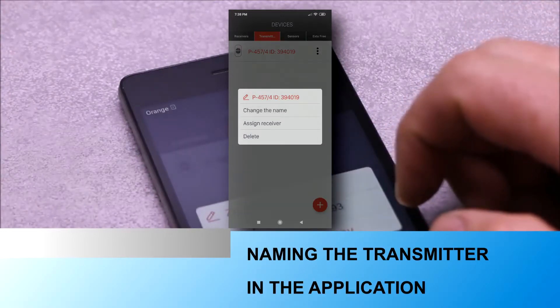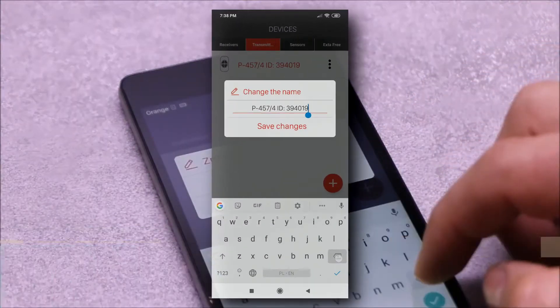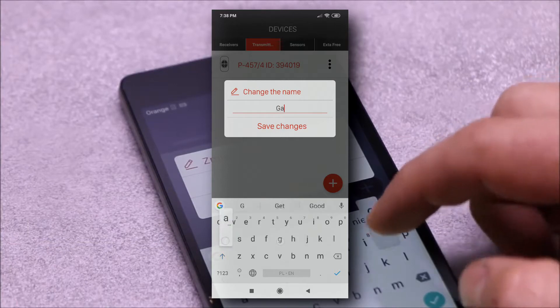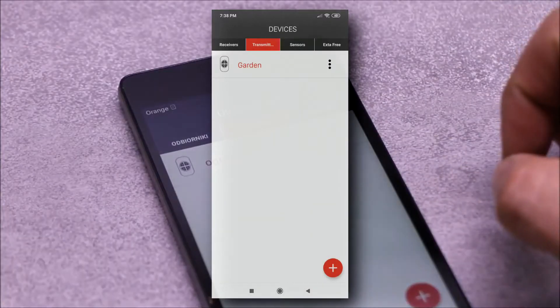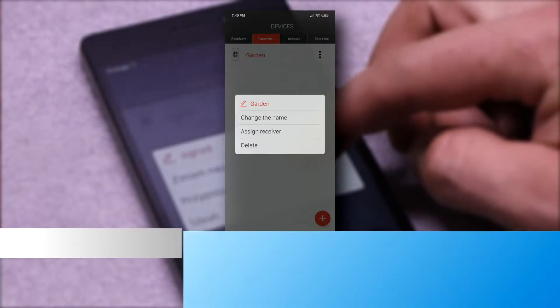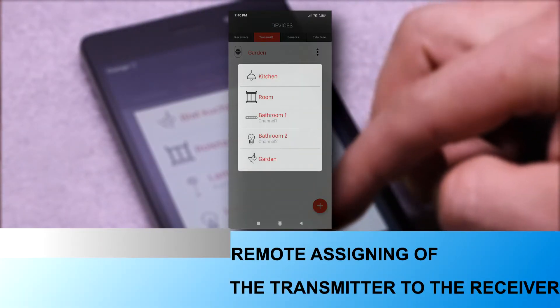In order to identify the transmitter later, it is recommended to give it a name well known by the user. Registration of the transmitter in the system allows, among other things, its remote adding to receivers.